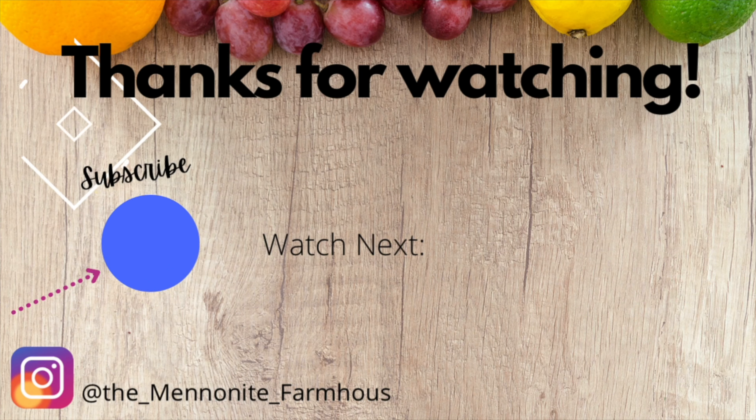If you've made it this far into the video, I so appreciate it — thank you! And here's another great video of mine to go watch.